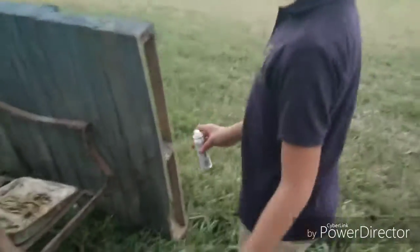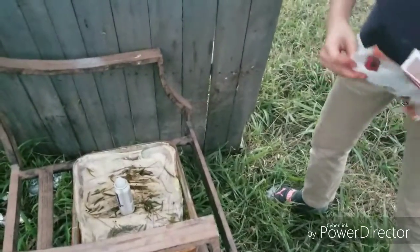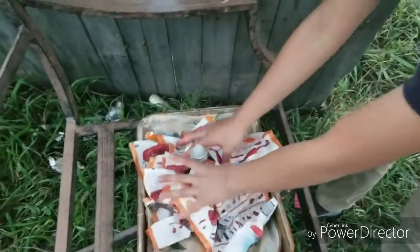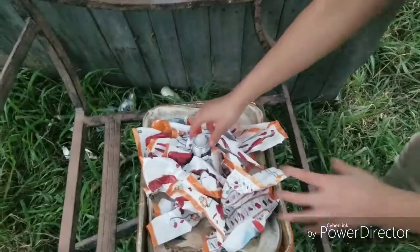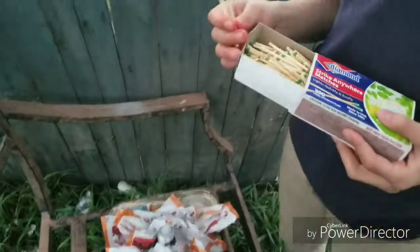Okay, we have this metal tray. We're going to use newspapers, and we're going to line it with the matches. We're going to use three because that's a good amount.